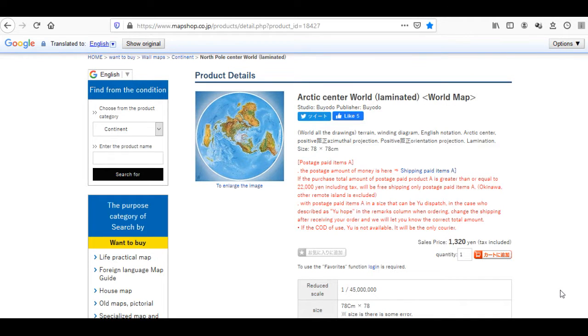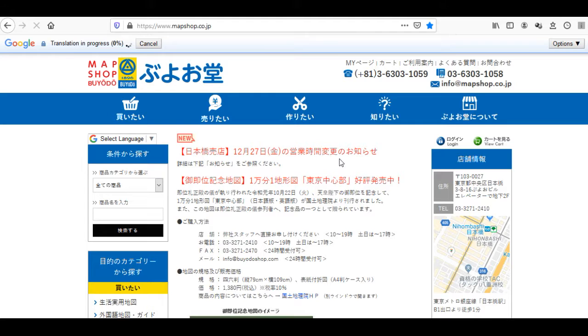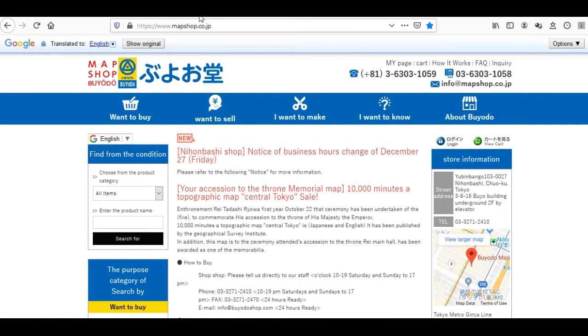First let me show you on the website how to order this map — I already have the computer ready. We're here on the website. The first website I went to was in Japanese. This is the shop where I bought this map: mapshop.co.jp. Sometimes you will not find an English option here, which makes it hard for you to order. Everything here is in Japanese.